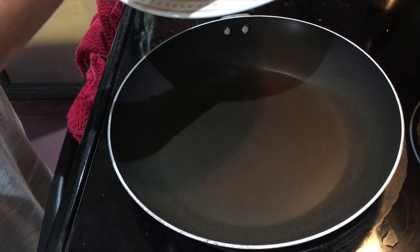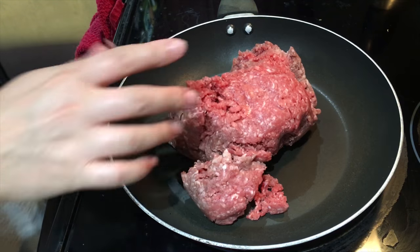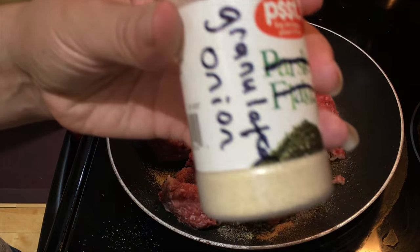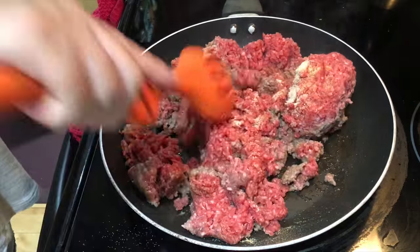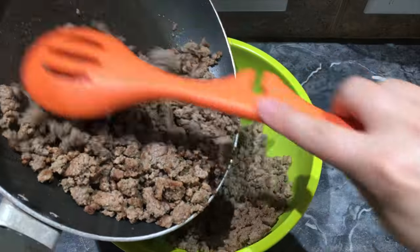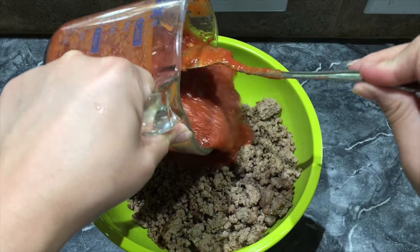It is delicious, easy to make, and a family favorite. The first thing you want to do is get about two pounds of hamburger meat, ground beef, and start cooking it up. The seasonings I'm using are season salt, garlic powder, and some granulated onion. Cook this up until the hamburger meat is no longer pink, and then add about two cups of pizza sauce.